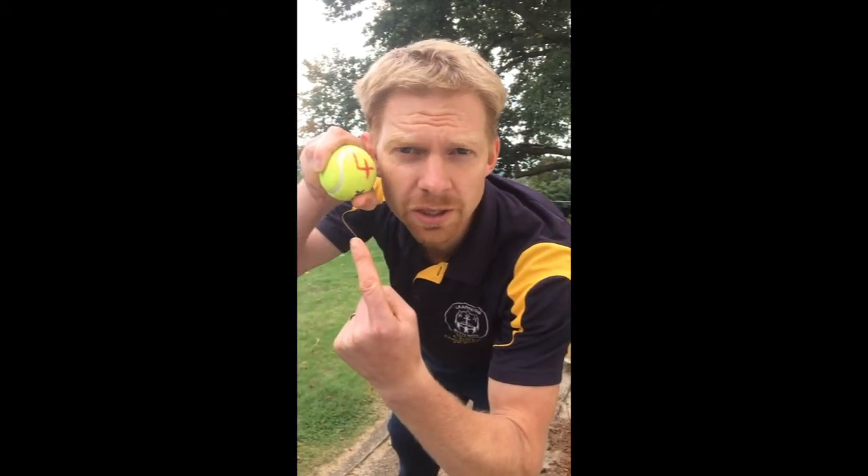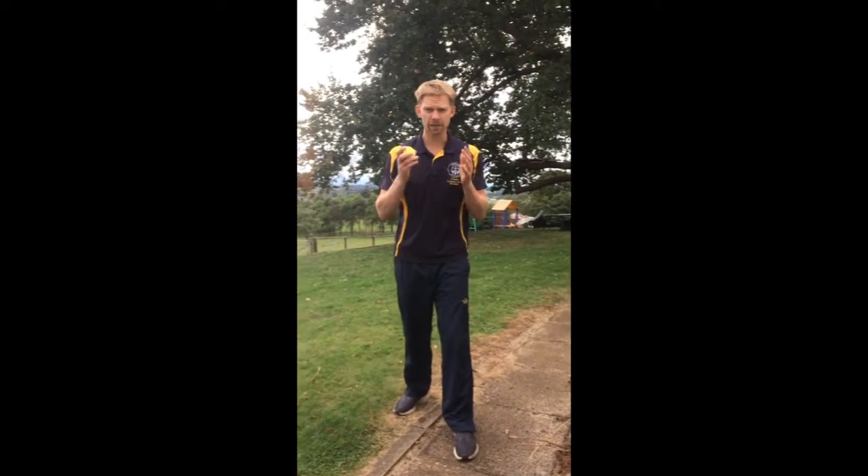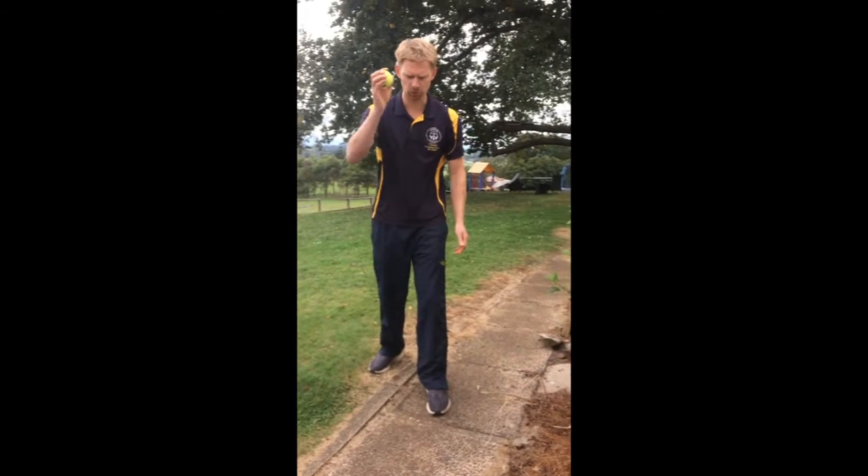Mr. Beatty's Tennis Ball Challenge number four. Can you bounce the ball on the ground, then clap and catch it? Or even clap twice?